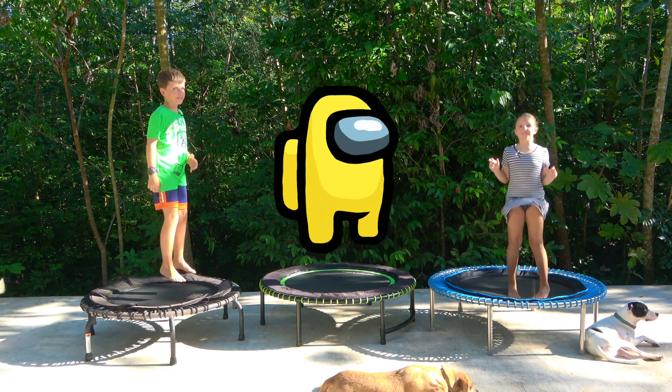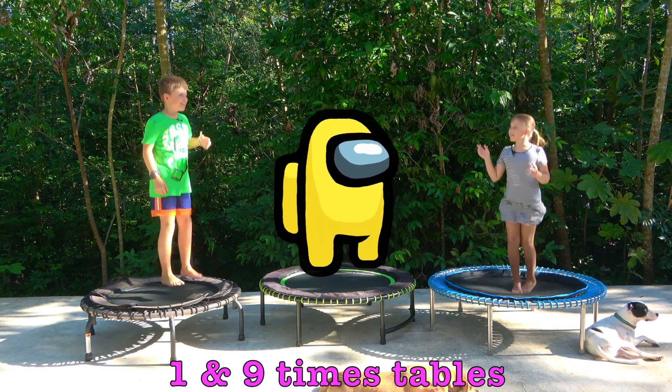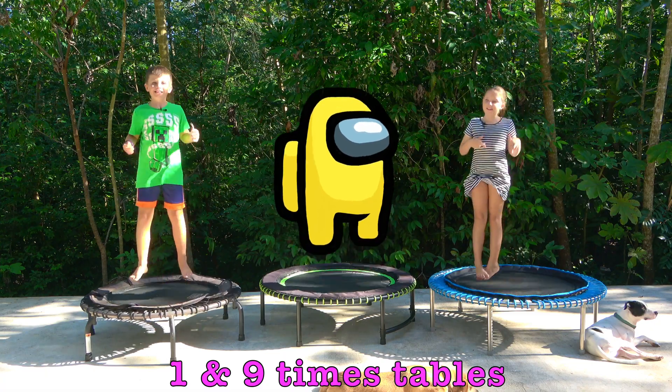Hello and welcome to San Fran Fitness Kids. Today we will be doing our 9x tables and our 1x tables. Come and join us. Let's go.